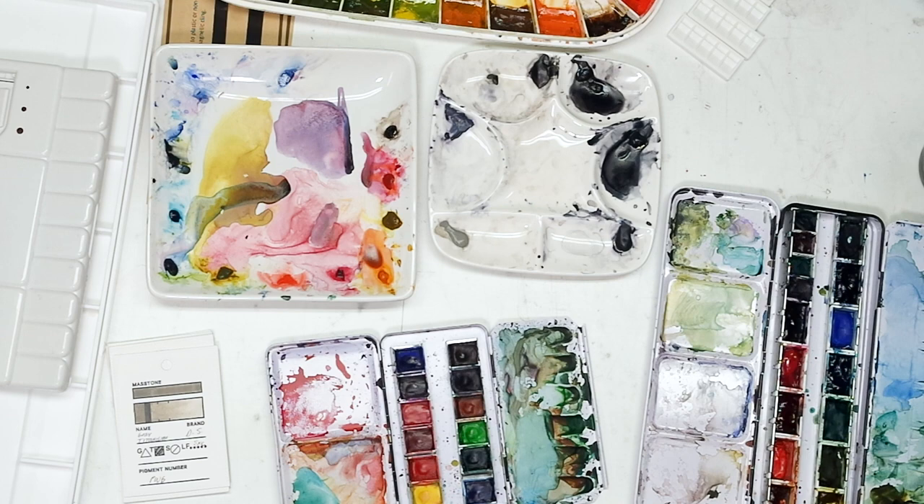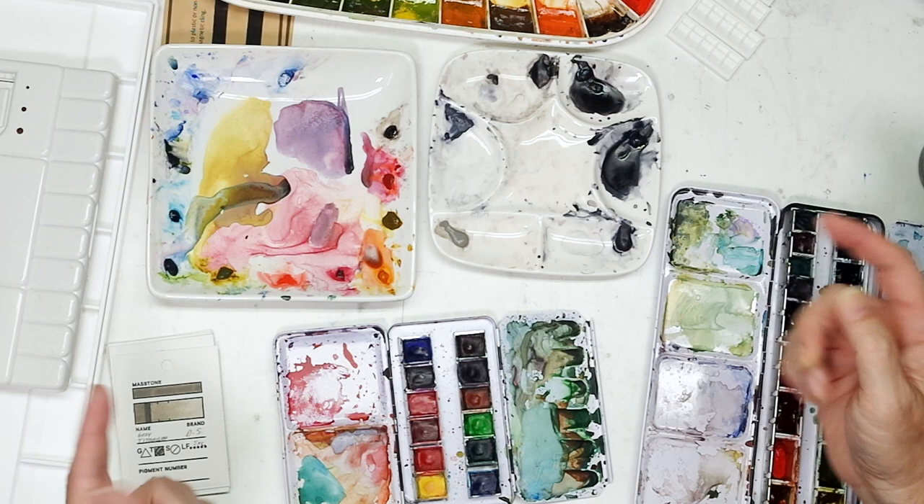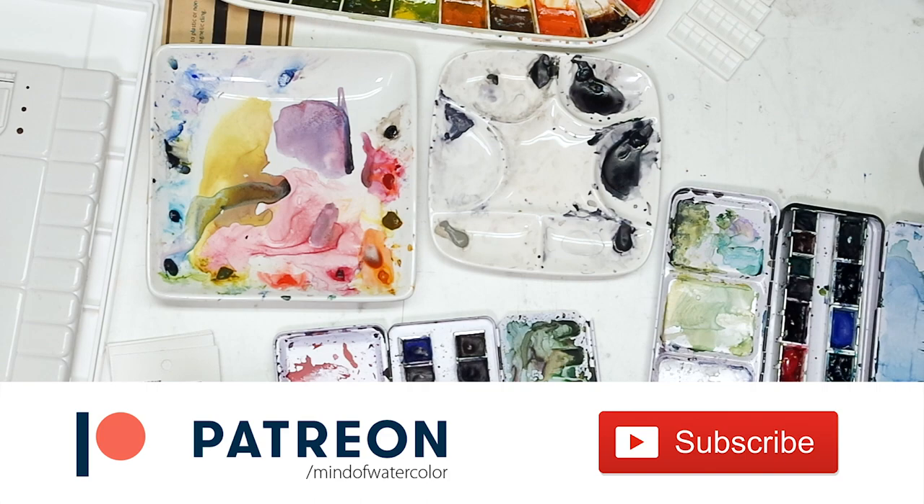Thank you everybody. I hope that little foray into my palette history and observations on palettes gives you something to think about. Feel free to ask questions about whatever palettes I've discussed — I'll try to answer them. Thank you so much to the patrons for sponsoring this channel and making all this content possible. We'll see everybody in the next video. Bye!